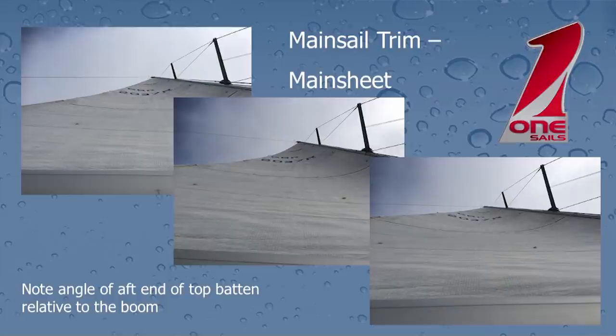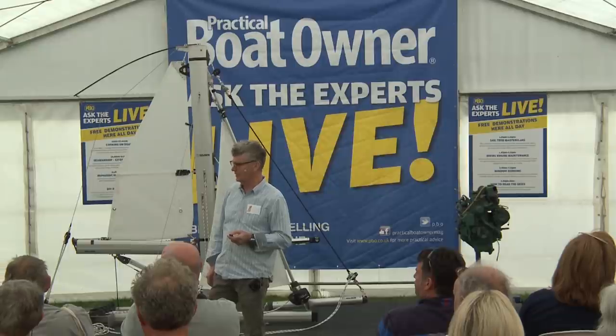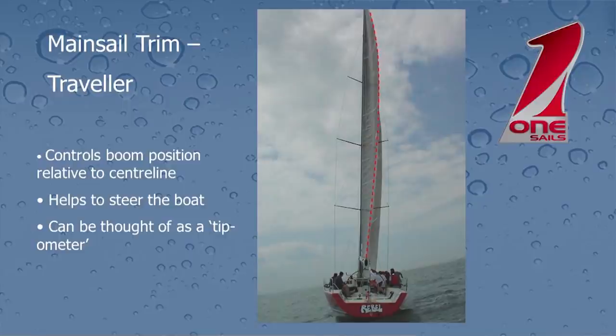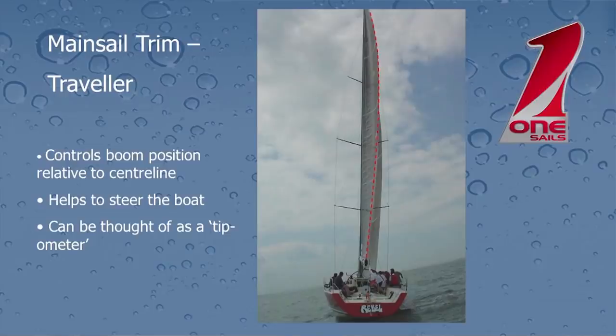So there's a time and a place for it, but we just need to be aware of what kind of mode we need at a given moment in time. This is the same three shots just with a real life sail — it's probably not quite so obvious as in the drawing. So the next tool that we've got at our disposal is the traveller. The traveller essentially controls the angle of the boom across the boat, or the angle of the boom relative to the centreline.